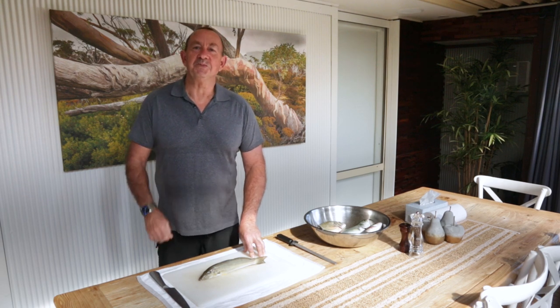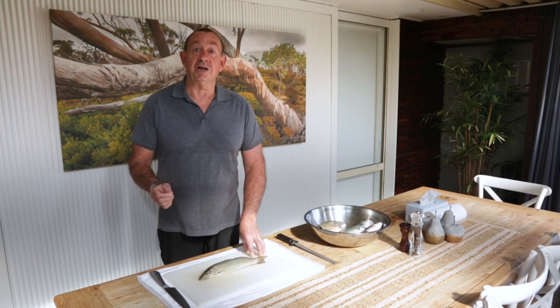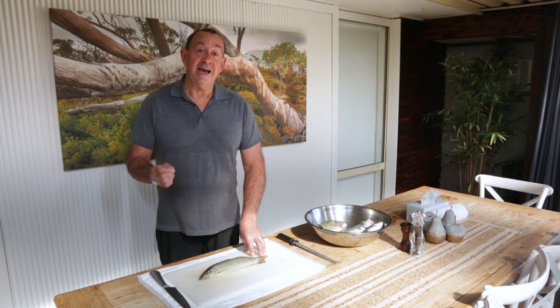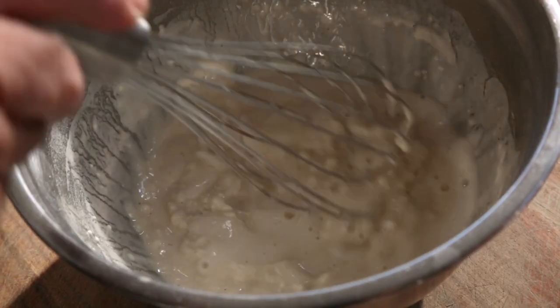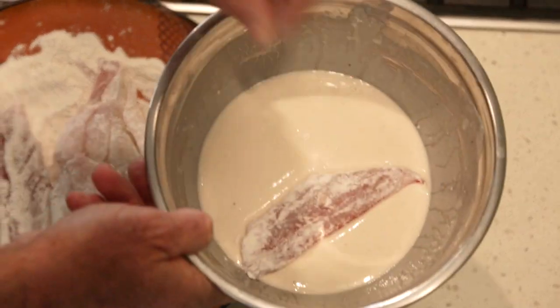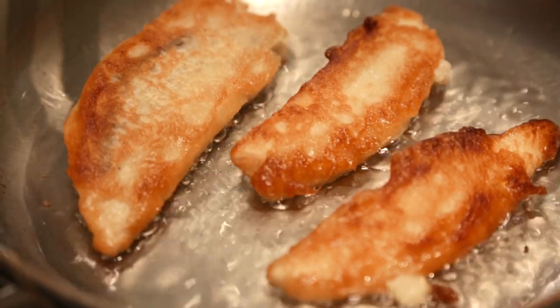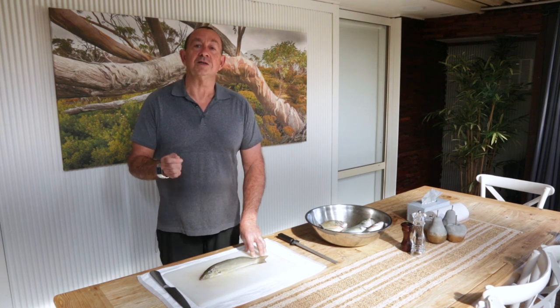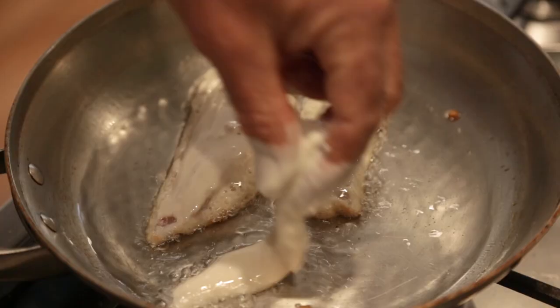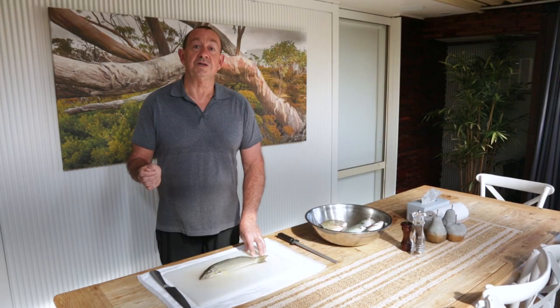Hi fellow fish eyes, it's Roger Osborne. In today's video I'm going to show you how I fillet a whiting, and then following that I'm making a new video on my famous beer batter — best ever, never fail, no measure beer batter. So make sure you click subscribe or like and don't miss it, because it's awesome and it's just so easy to make.